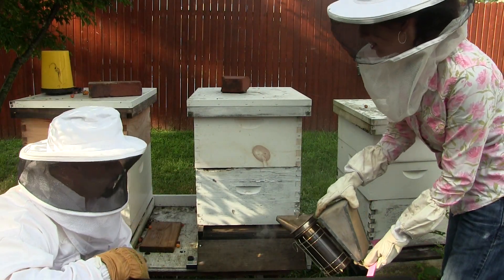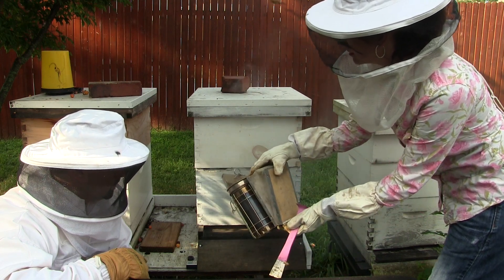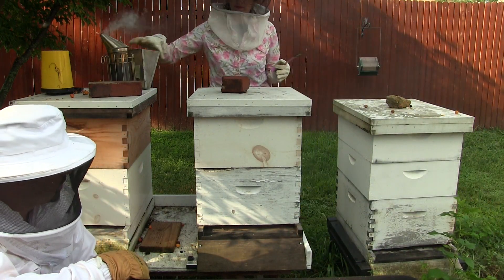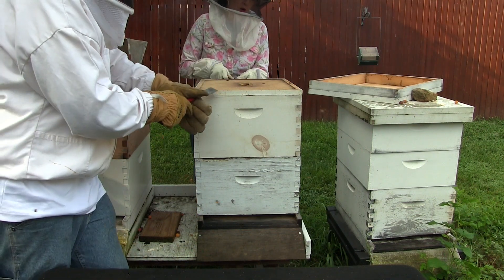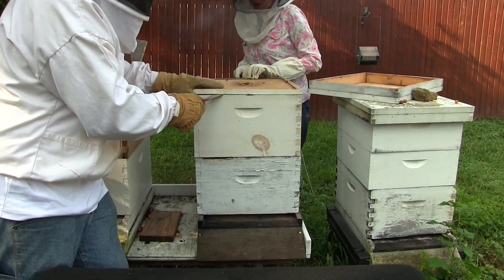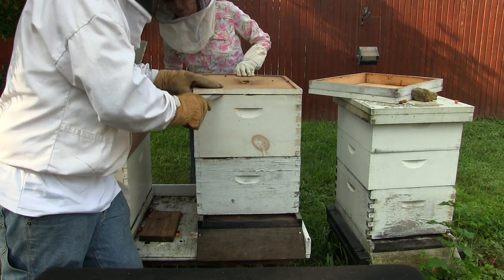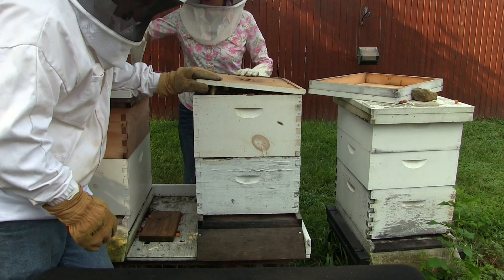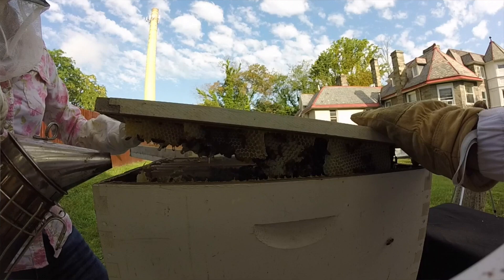Now we're going to calm these bees down. We're going to put smoke in the front — smoke them here. They're going to get excited, then we have to open the box. After we open it, they secure their bee box back down. I'm opening the bee box, but it's like glued down, so it's really hard to get in. Got it — Jared's helping me with the hive tool. Can you hear them? I can hear them buzzing. They're getting excited. We're going to spray a little smoke in. Oh, look at all that honey — oh my goodness.